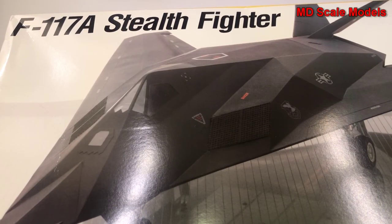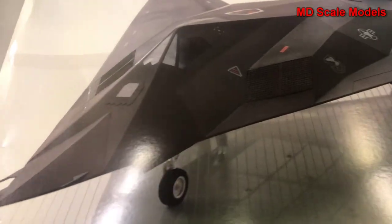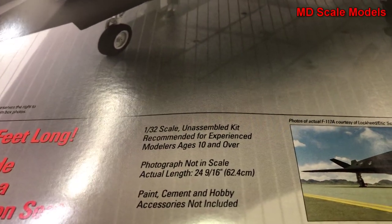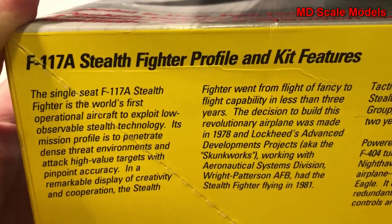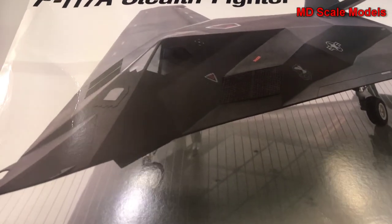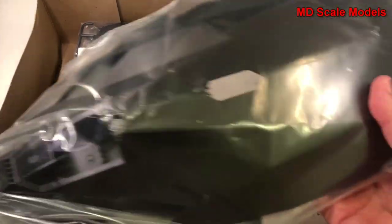This model kit review is of the F-117A stealth fighter. It's a very large model — a 1/32nd scale model by Testors. You can see this is a picture of the finished model, some dimensions, and some pictures of the real plane. Over here we've got some details about the plane and some pictures of the model. It's a very large model as you can see.